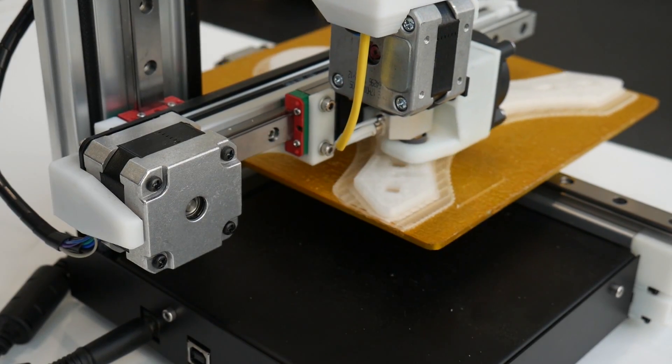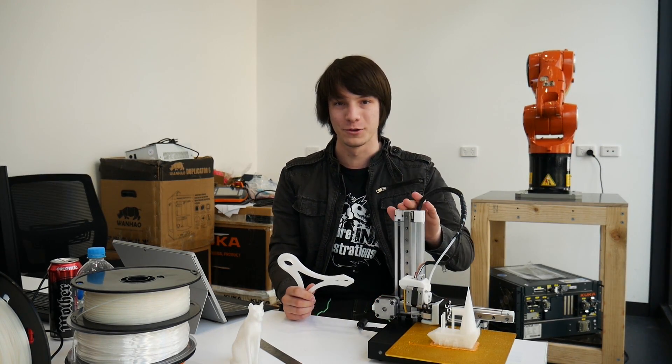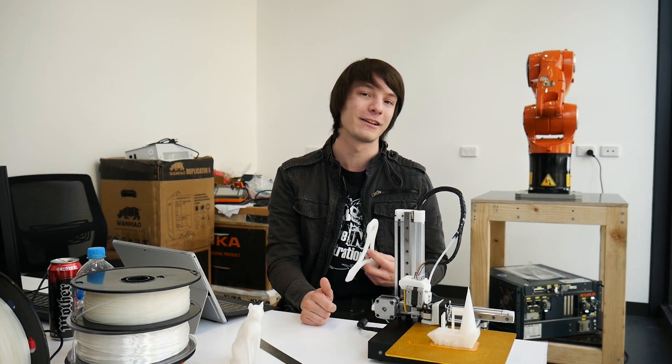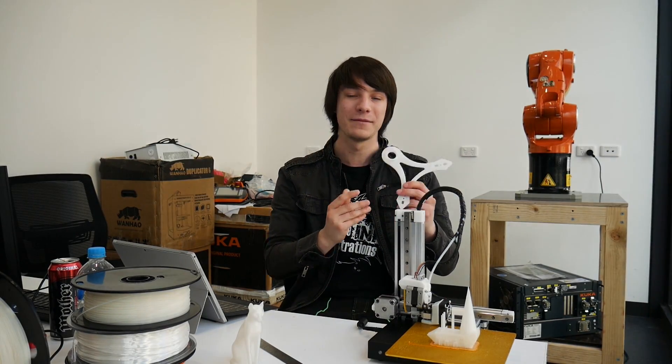I also tried some big prints — this is a very large part of a spool holder. The Cetus is so stripped back that there is literally no room for a spool holder on it; it would interfere with the movements or put unnecessary weight onto the gantry. Cetus is coming up with an external spool holder, but if you buy this machine I would highly recommend just printing your own design from Thingiverse, which is what I've started to do here.